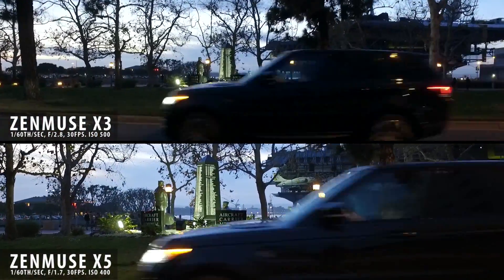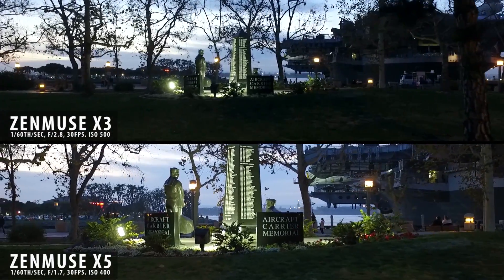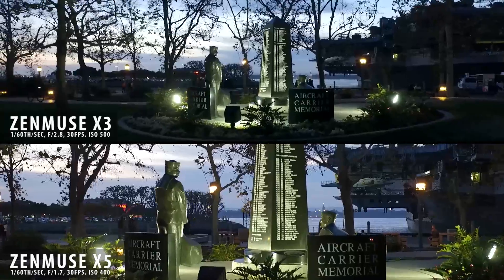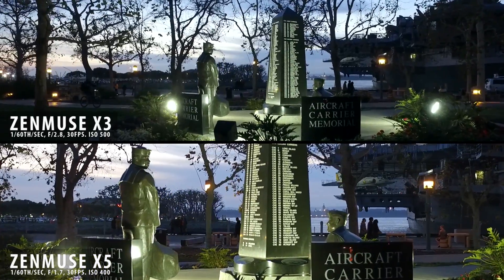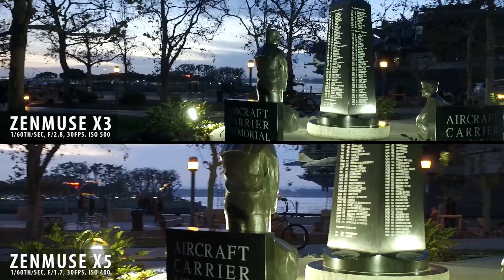Now one thing to point out is that the focusing with the X5 was a lot more difficult than the X3 in the low light conditions. We had to do a lot of manual adjustments, so I'm not sure if it's a firmware specific issue. I don't seem to have that problem when it's on the Inspire.